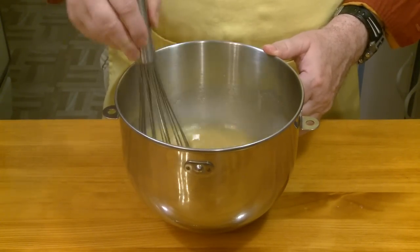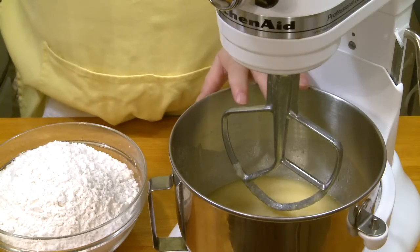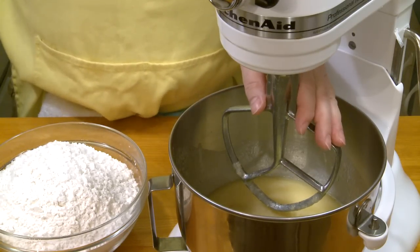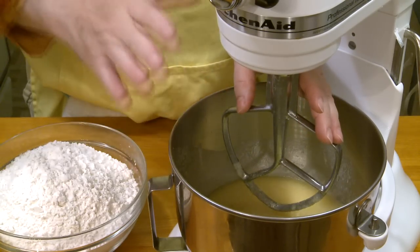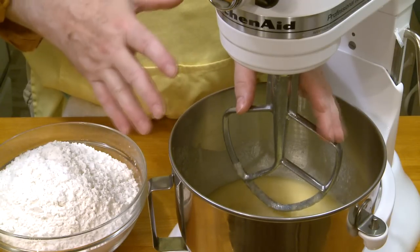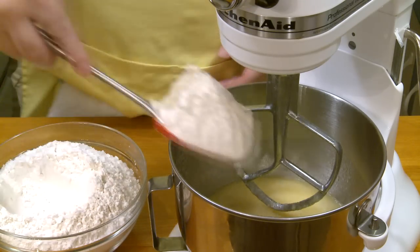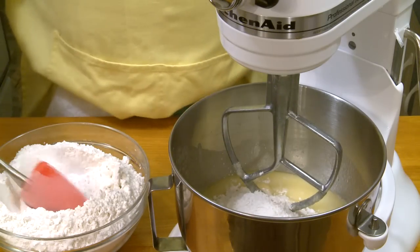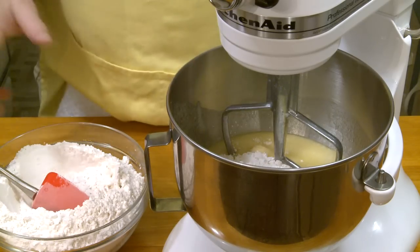I'm ready to move this to my stand mixer and start adding my flour. I placed my bowl on the stand mixer and I'm going to start off with the mixing paddle. As I incorporate flour a little at a time, when it gets to the point where it starts to get thick and needs kneading, I'll switch to my dough hook. You'll need 6 cups of all-purpose flour — that's about 30 ounces or 850 grams.